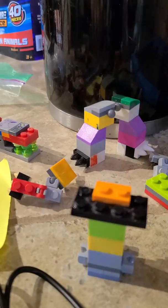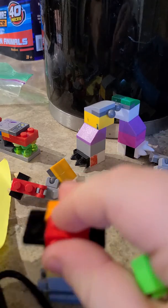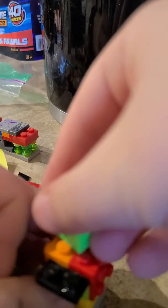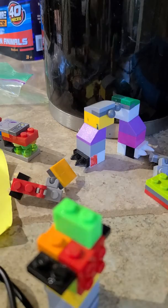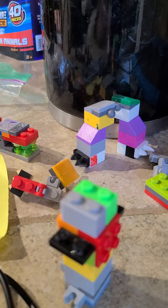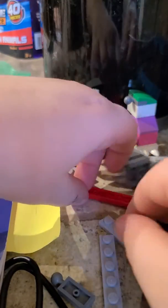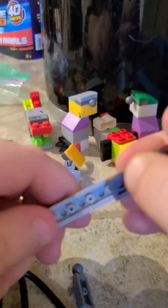Okay. There. Time for the other piece. There we go. Okay, time for the tail. This is such an easy build.